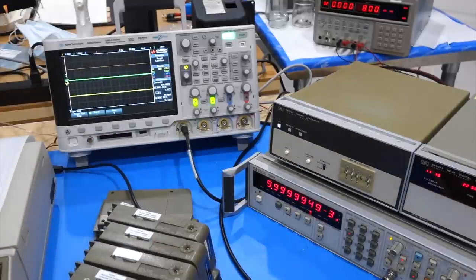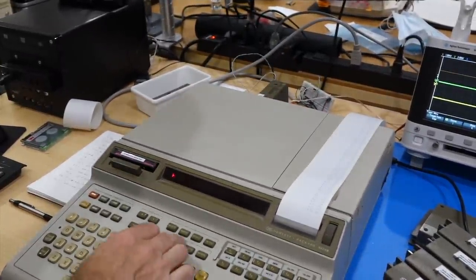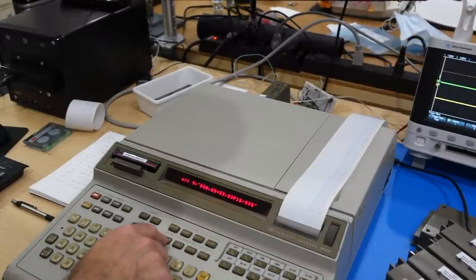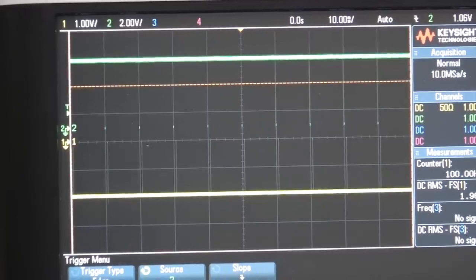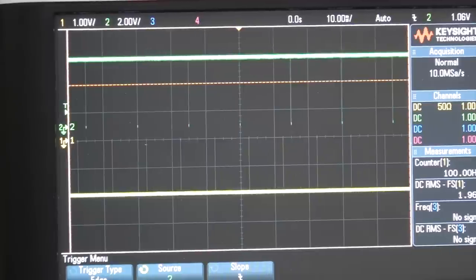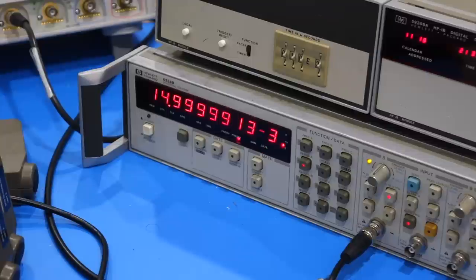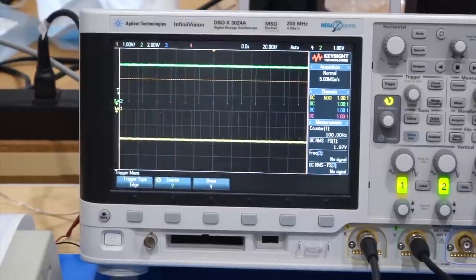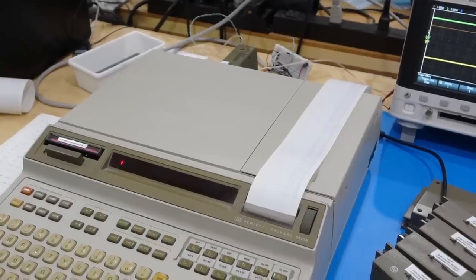If I want to change it to, say, 15 milliseconds, it's a simple change — put a 5, store it. One, two, run. And it switched to 15 milliseconds: 14.999999. So same thing — you have four timers, so you could run four trains of pulses totally independently. And now for the grand finale, we are going to use the inputs, of which we also have four.